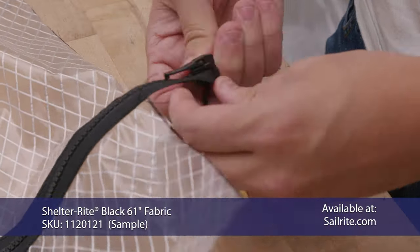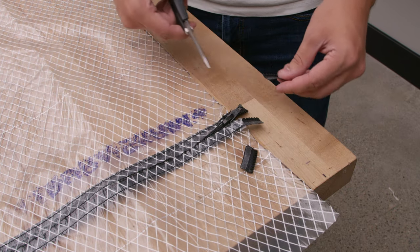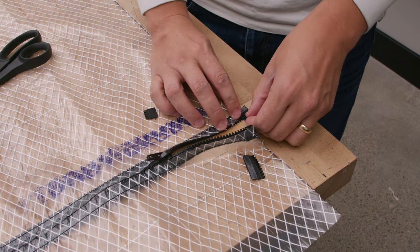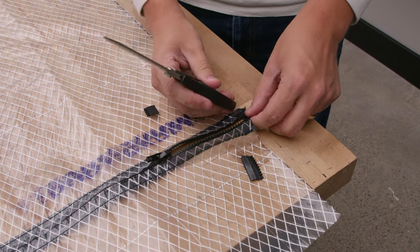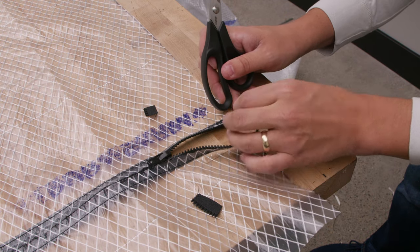Now we'll pull the zipper end apart and install our slider. Trim off the ends of the zipper so you can use them as stops. Take the piece of the zipper we cut off and tap it down on top of the zipper that's left until the teeth mesh.